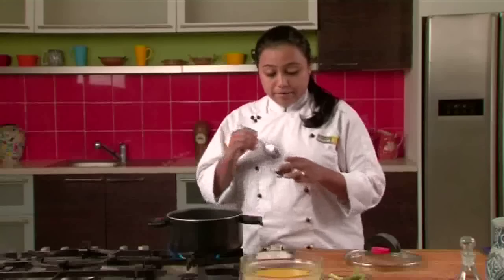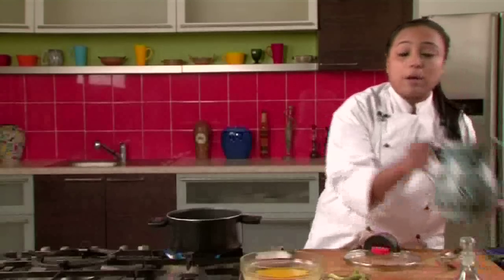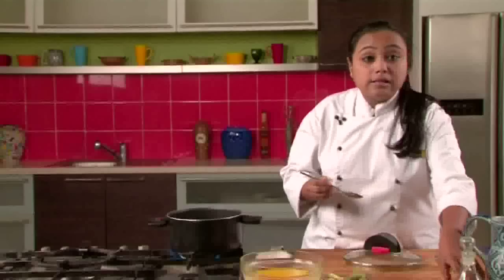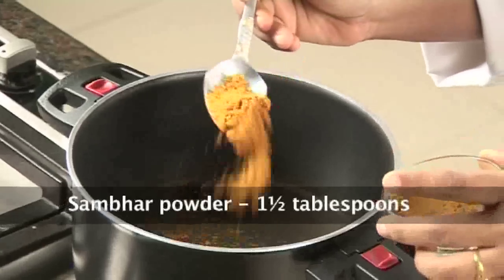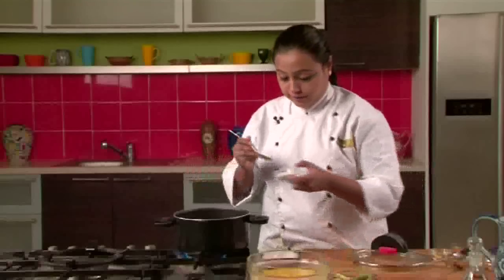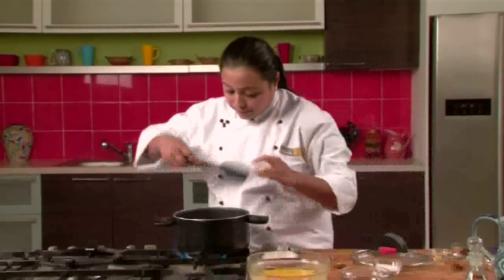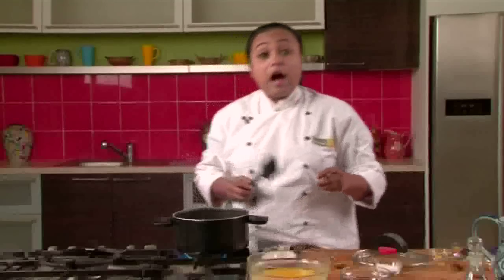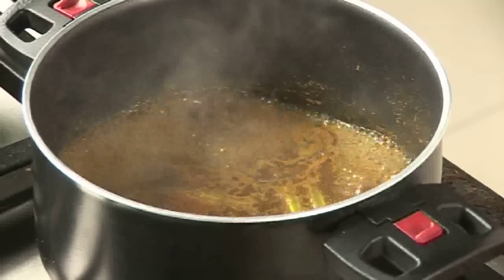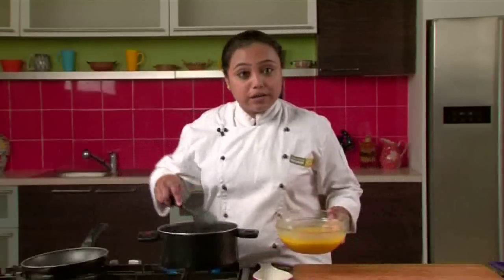To make the Sambar, we will take a non-stick pan and add some tamarind pulp along with around 2 cups of water, sambar masala powder, turmeric, asafoetida, salt, and the drumsticks. We allow this mixture to cook until it reduces to half of its original volume.